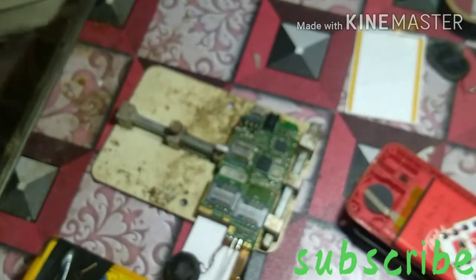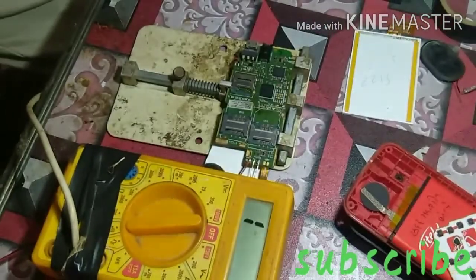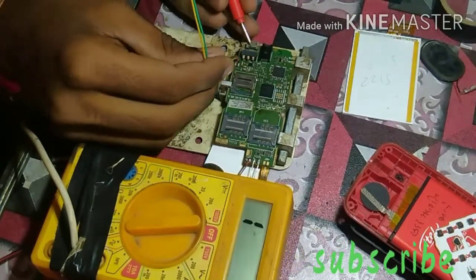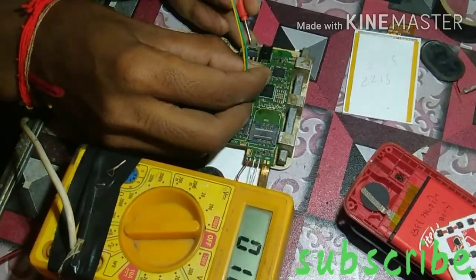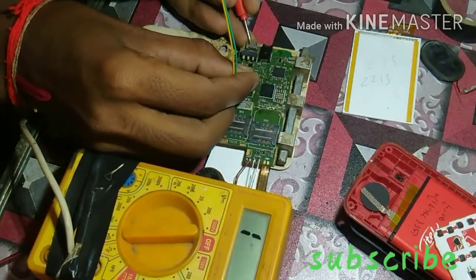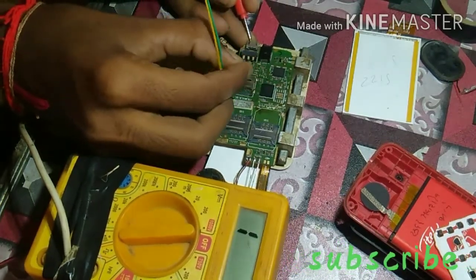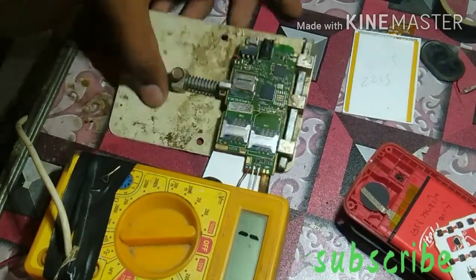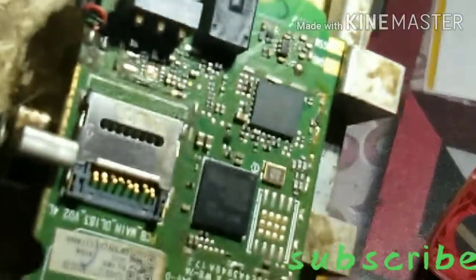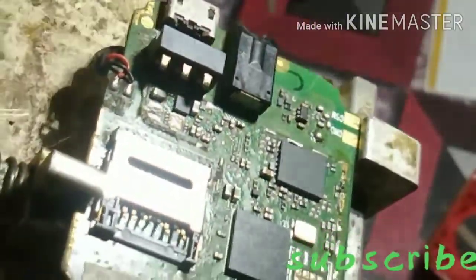This is the first capacitor to deal with. I will remove this capacitor. Look at it — it's green on one side, and the other side is fresh-looking. I will remove it now.